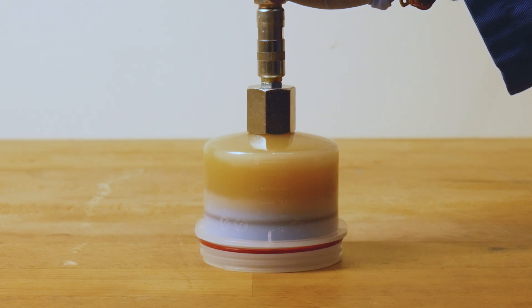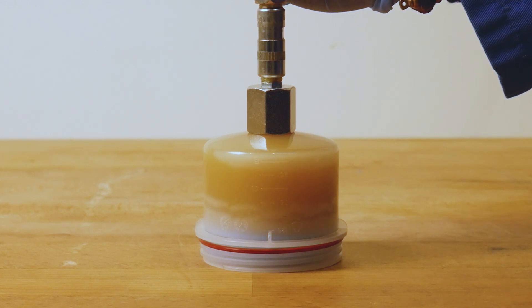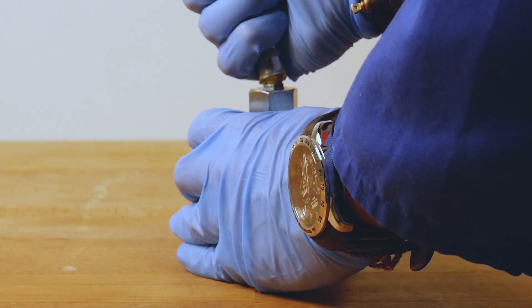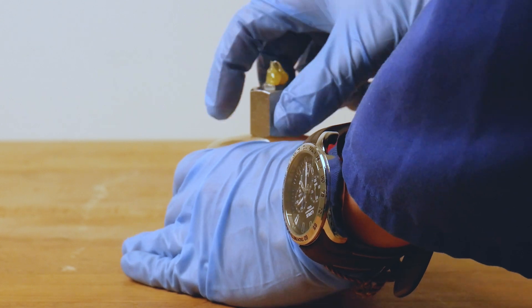Pay close attention not to overfill the cartridge, as the piston may become loose and separate itself from the cartridge. If this happens, the grease cartridge should be replaced with a new one. After the filling process is completed, the grease pump can be disconnected from the cartridge and the filling adapter removed from the top.